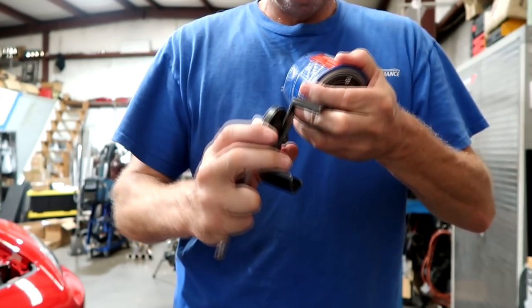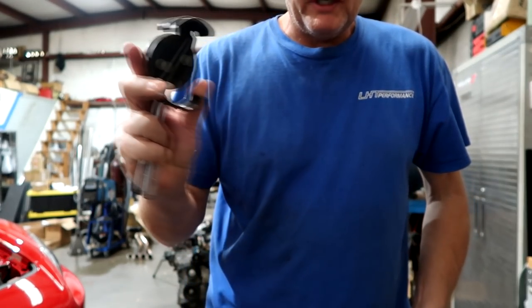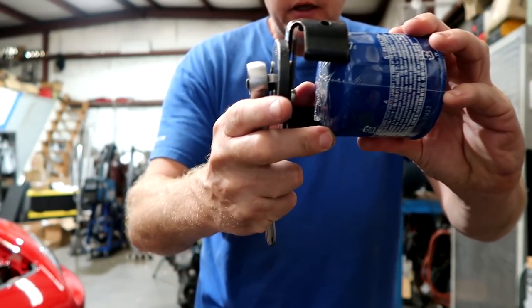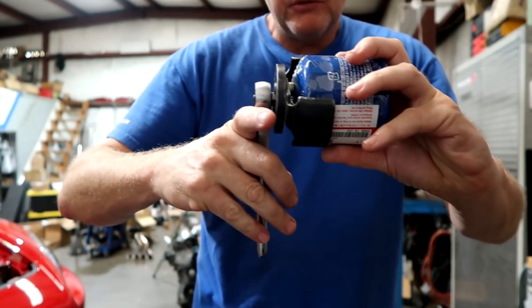I've seen so many horror stories of people trying to get these off with vice grips, punching holes through them — you can really make a mess of it. This makes your life so much easier. It's almost a one-hand operation. Hold it like this, spin this around, open the jaws, slide it on the filter. The filter is on the side of the engine — you can get this in here. One-hand operation. Slide it on your filter. Break it loose. Couldn't be easier.